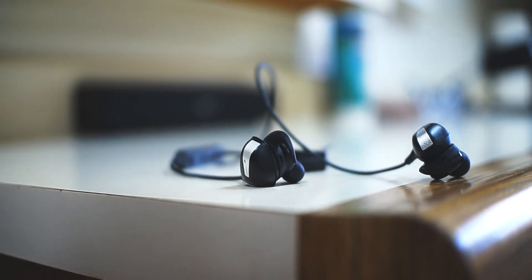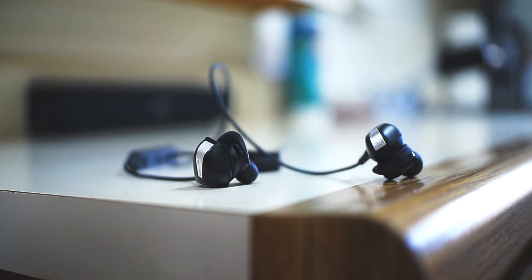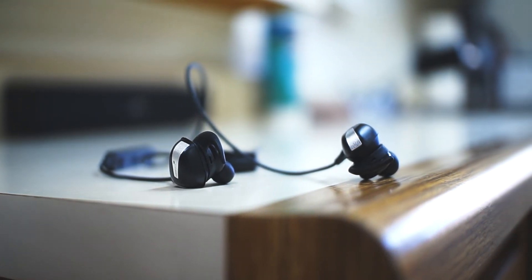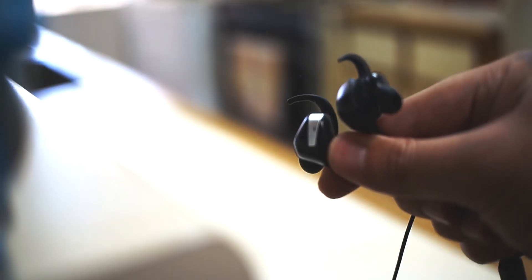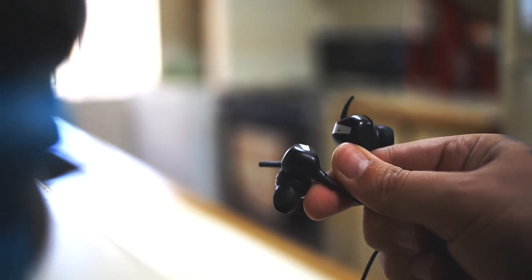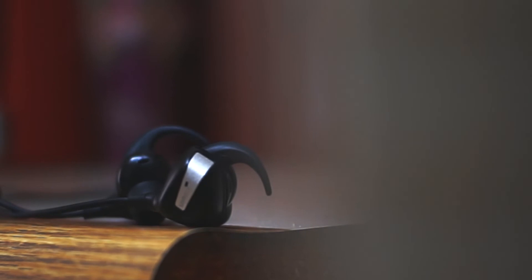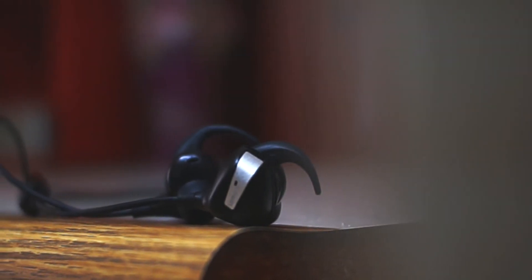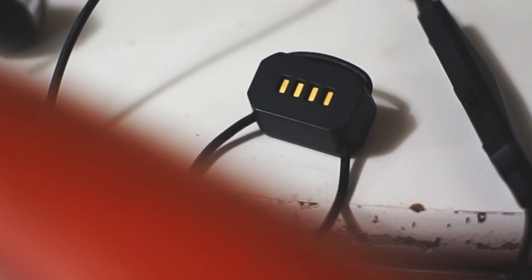The very first thing you're probably going to notice, like I did, is that these earbuds are big. So if you're looking for something that is going to be a bit more discreet, you're going to want to steer clear of these. With that being said, I do find the design to be pleasing overall. You're getting a matte black finish with some silver accents, and within that you get some very small Cowin branding. Now instead of charging via micro USB or Type-C, we have this four-pin charging connector.